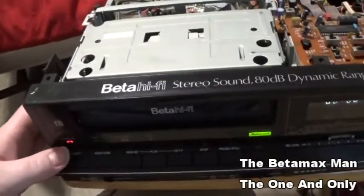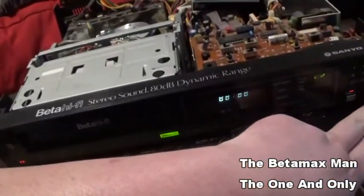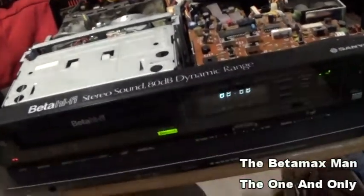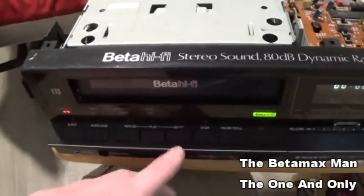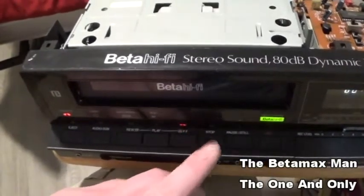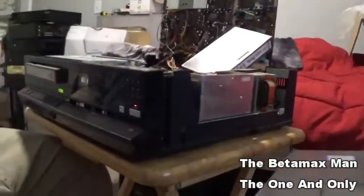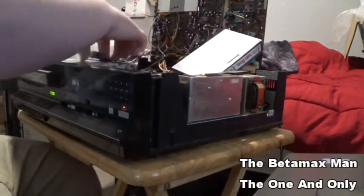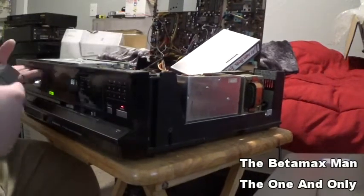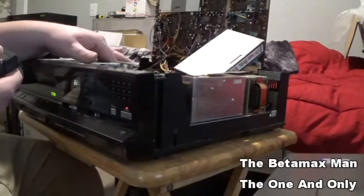The belt for the idler is also damaged, I think. So we can eject this. The next thing we need to do is get a belt on the idler so that we can get the mechanical working first, and then I can tackle the circuit board that's broken.